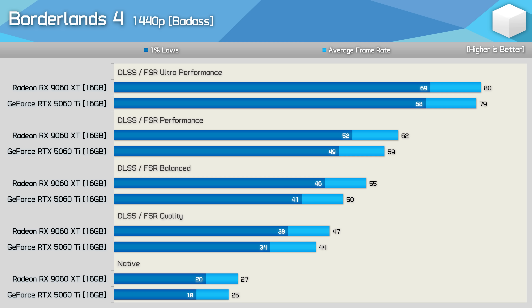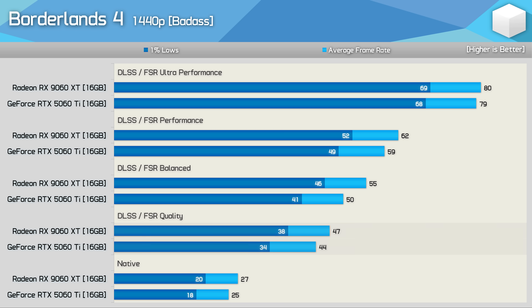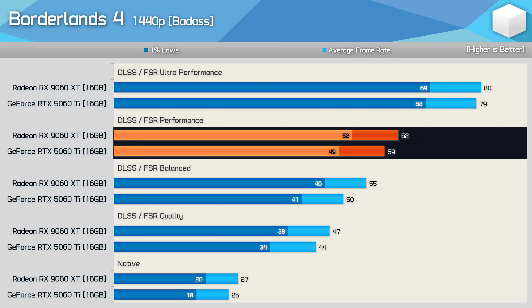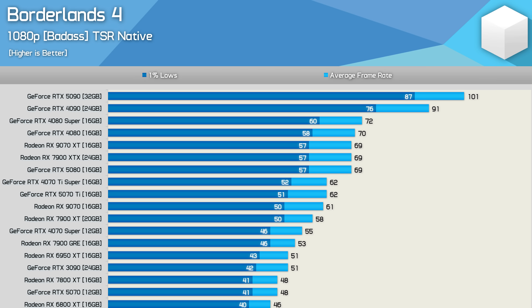There is another way to boost performance: upscaling. Using the Badass preset at 1440p, enabling Quality FSR massively boosted performance of the 9060 XT by 74% — an unexpectedly large uplift. The RTX 5060 Ti saw a similar 76% boost with DLSS Quality mode. However, we're still below 60 fps with Quality upscaling — to reach 60 fps we had to use Performance mode, which more than doubled performance compared to native. Upscaling is going to be a must for this title.